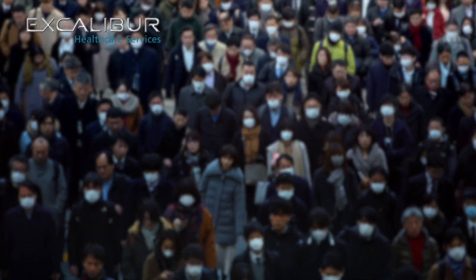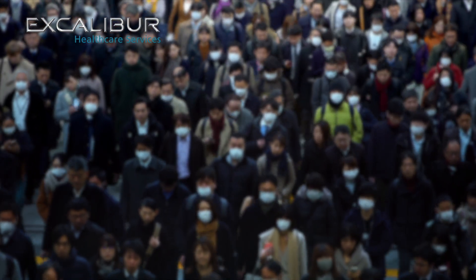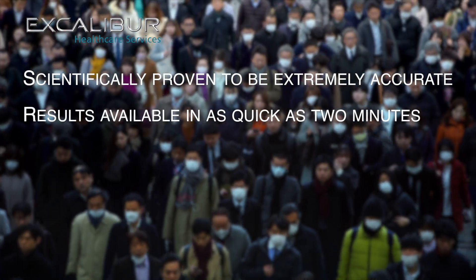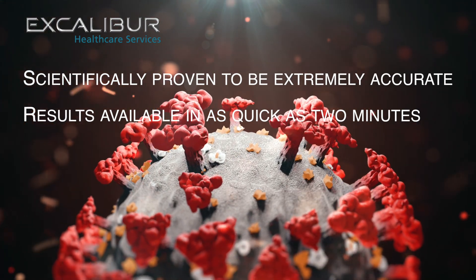Introducing the Excalibur Rapid SARS-CoV-2 antigen test kit. The Excalibur rapid antigen test is scientifically proven to be extremely accurate, with visual results available in as quick as two minutes for highly infectious individuals and within 10 to 15 minutes for lower-level infections.